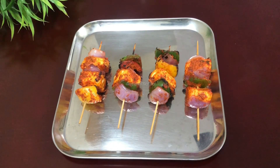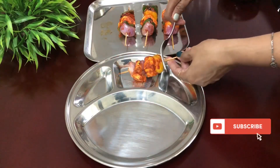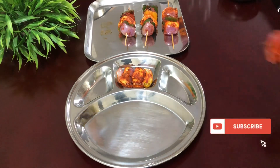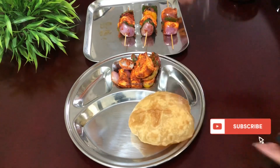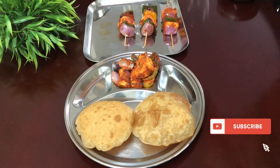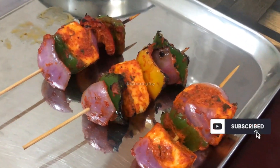This is a good recipe for us. If you try it, you will enjoy it. Try it and give feedback. If this is your first time on my channel, please subscribe. Thank you!